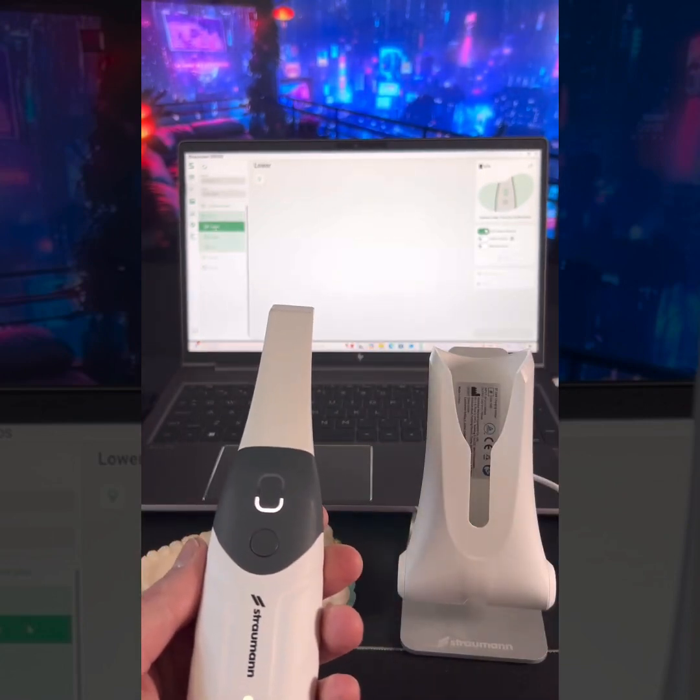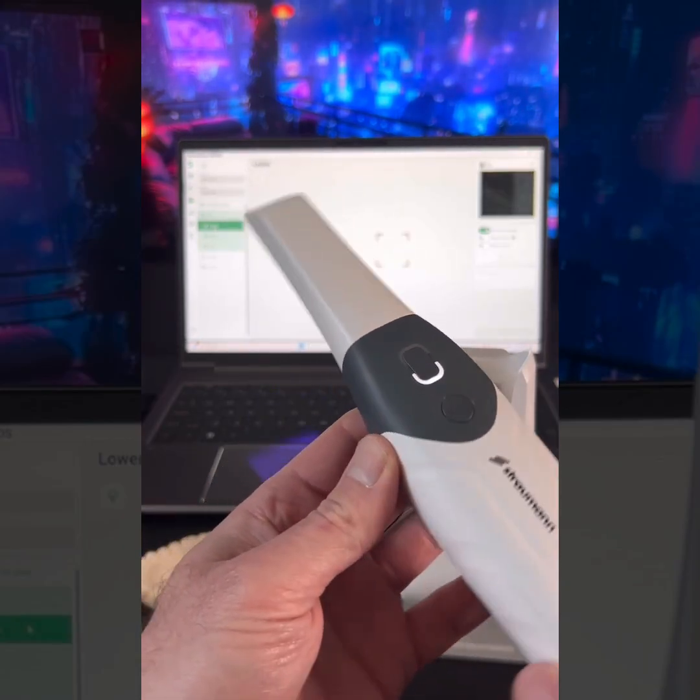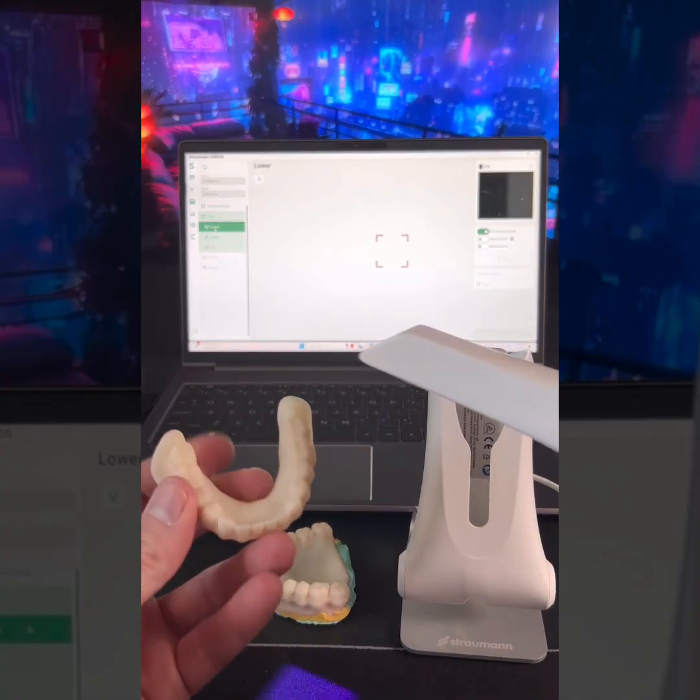So I'm going to scan lower first so the scanner is ready. To scan, you just push this button and you're good to go. So let's get our lower denture and let's just see how this thing does.